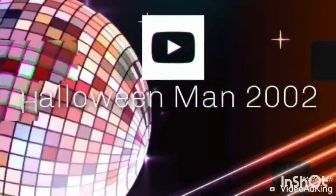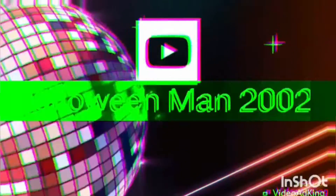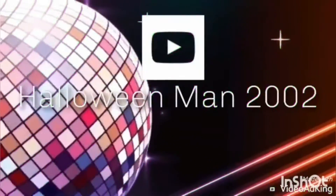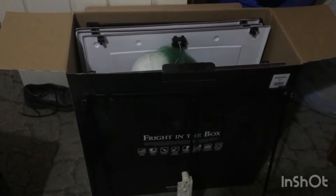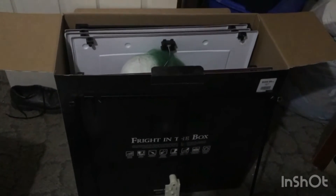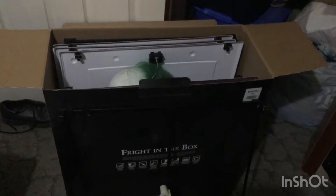Halloween Man 2002 here, and today I'm going to be giving an update about putting props back in boxes.